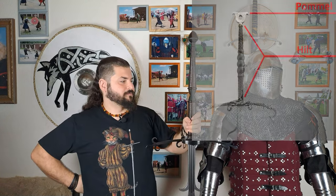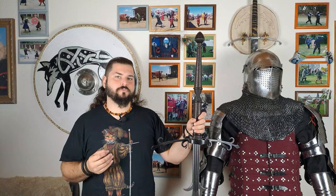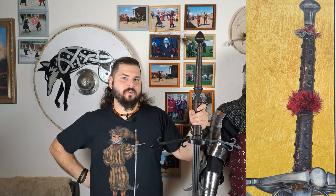The next part of the Schlachtschwert is the hilt. The hilt usually took about one quarter of the whole length of the sword, and it was quite long — you could place four hands on it, so you could grip it with hands quite apart to use the leverage to your advantage. The grip shape had a very big variety, but since it is a battlefield weapon, the more pragmatic forms were preferred.